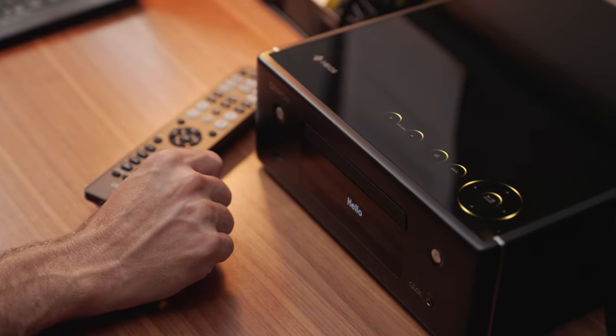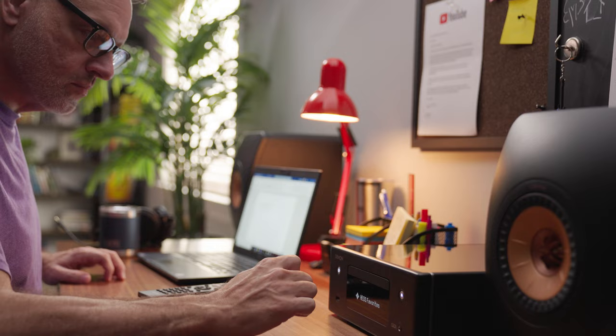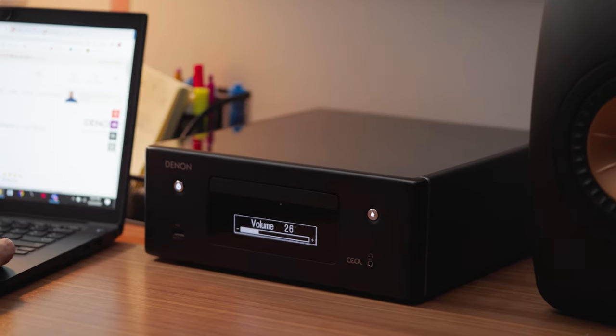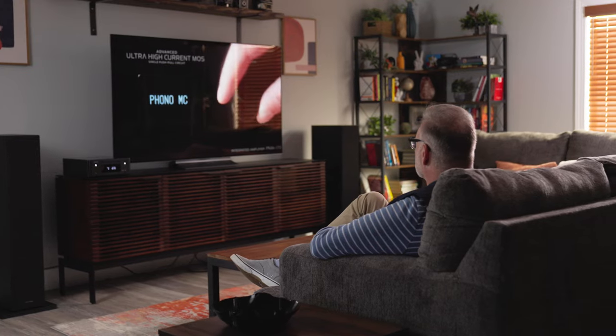I got a chance to take this component home and use it in my office, and I really like the way it looks as part of any room you want to put it in. It has a glass top with touch controls that light up when you use them, and a nice OLED screen on the front that is dimmable so you can change it to suit the conditions in your room.